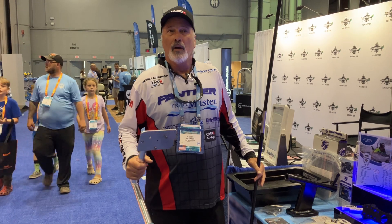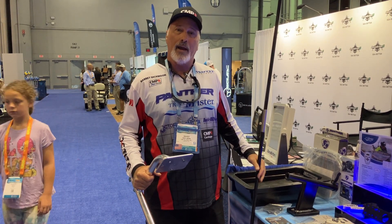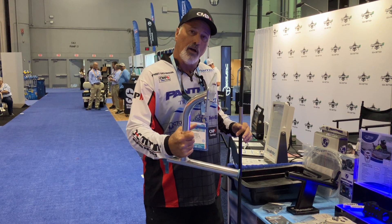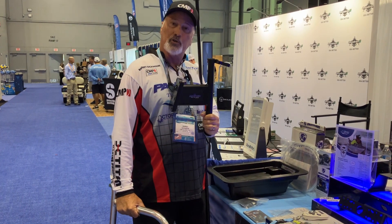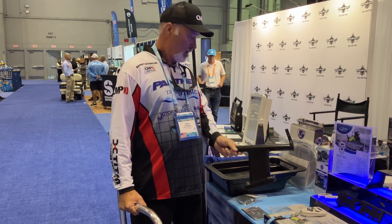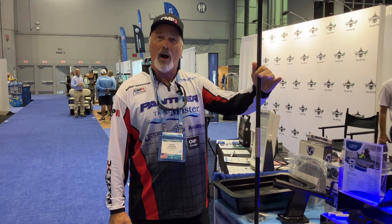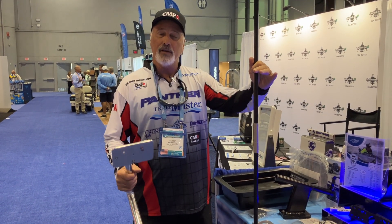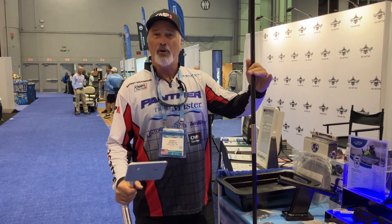You can buy the Kingpin Shallow Water Anchor in clear aluminum. This is a transom mount — we have it both for the bow and the transom. The poles are available in black or white, in eight foot, ten foot, or twelve foot two-piece versions. Go to your favorite retailer or tackle shop.